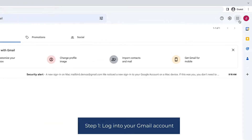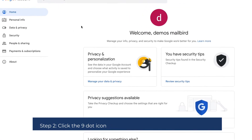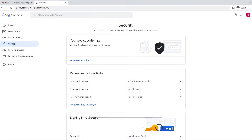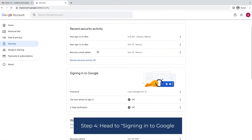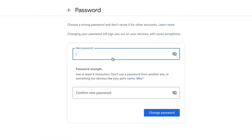Step 1: Log in to your Gmail account. Step 2: Click the nine-dot icon on the top right corner and select Accounts. Step 3: Select Security. Step 4: Head to Signing in to Google. Step 5: Select Password. You may need to log in again.